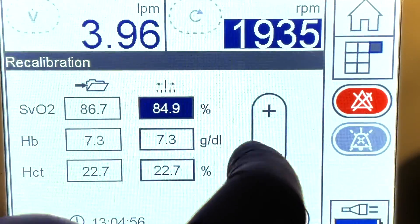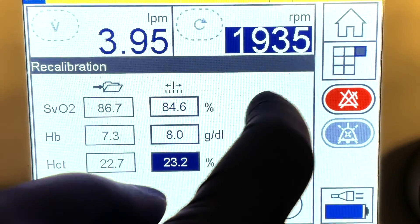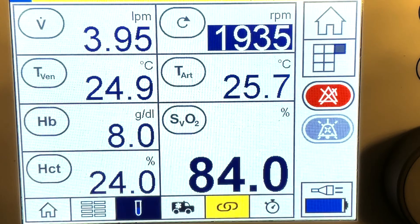Enter venous saturation, hemoglobin, and hematocrit values from the venous blood gas. Save and confirm the calibration value.